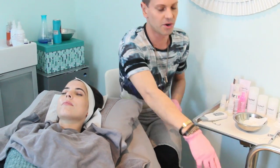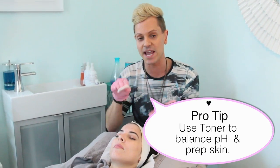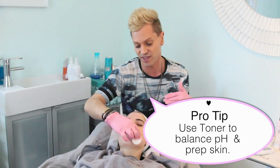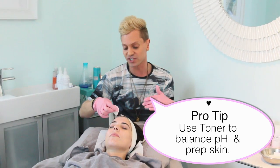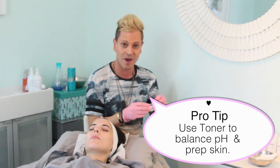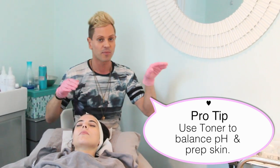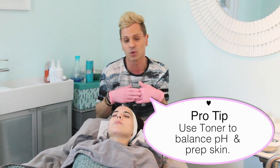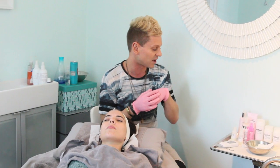This is just a little toner. What toner does is balance out the pH of the skin, because typically your cleansers are going to change that. It balances the pH, removes any excess residue on the skin, and it's also going to help prep the skin for your next step — it will actually increase the absorption of any serums or moisturizers you put on.